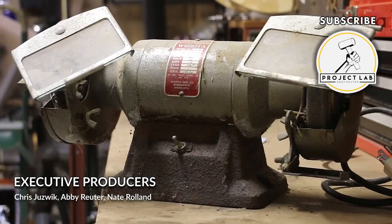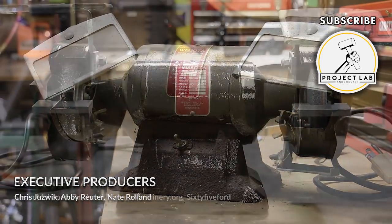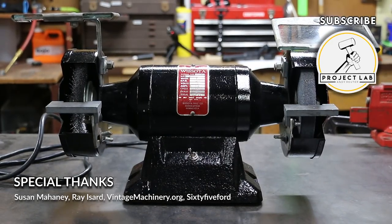I hope you liked this video. If you want to see more, then consider subscribing. And if you have any thoughts or questions, please share them in the comments below on YouTube — I try to respond to anyone who stops by. Thanks for watching.